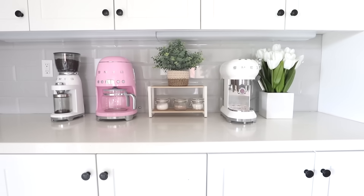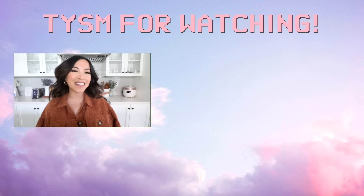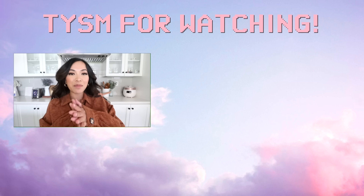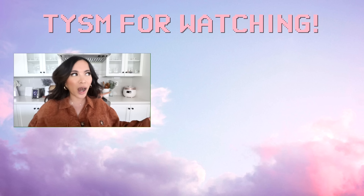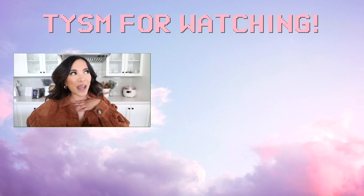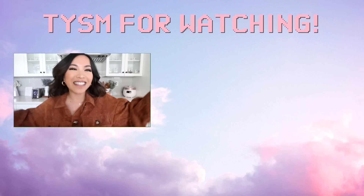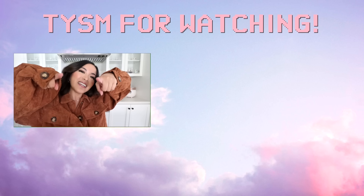Of course, the retro aesthetics are why I fell in love with Smeg in the first place — I'm absolutely obsessed with that 1950s retro look. Thank you guys so much for watching. Be sure to hit the like button if you enjoyed it, and let me know in the comments what kind of videos you want to see next. Do you want to see a mug collection video? Let me know! Have a nice day.